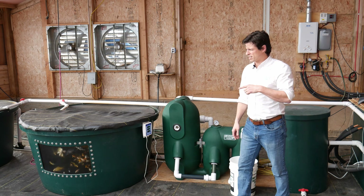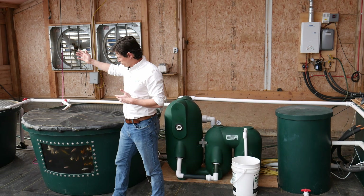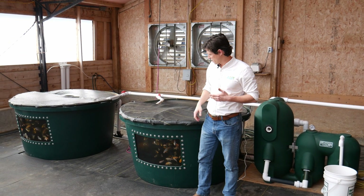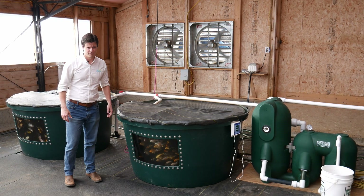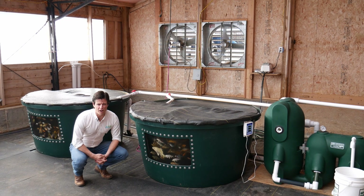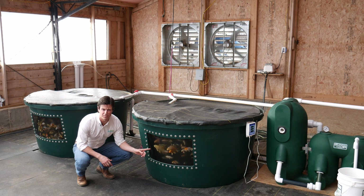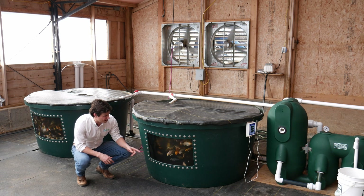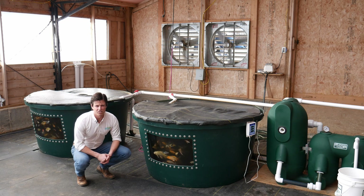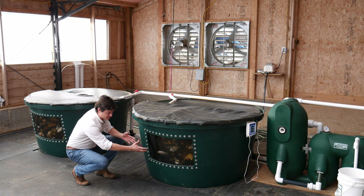Let's go over here and take a look at the aquaculture portion. We've got two 300-gallon fish tanks. We've got some juvenile koi inside these tanks, and you can tell these guys are ready to eat because they're all hanging out here next to the window. That's two 300-gallon tanks and a two cubic foot filter, and the water looks nice and clear.